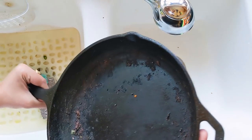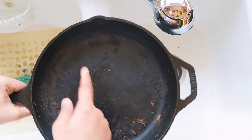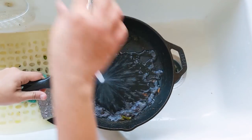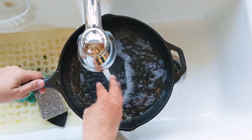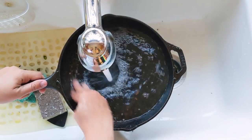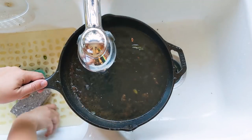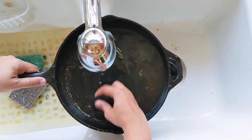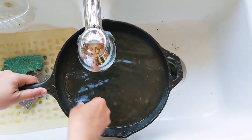As you can see, the pan has residue on the bottom. I'm just going to clean it. You can get this scraper from Amazon as well — you can scrape the residues and they come out pretty easily.